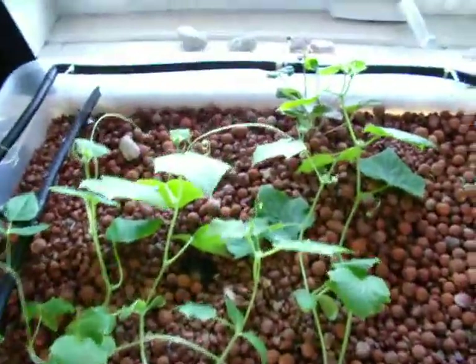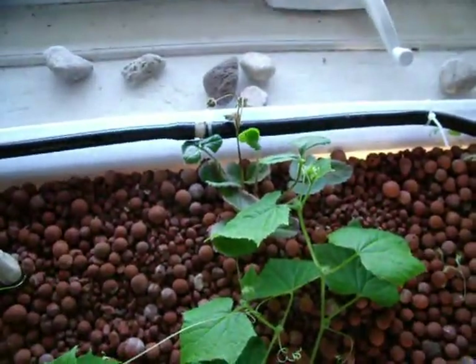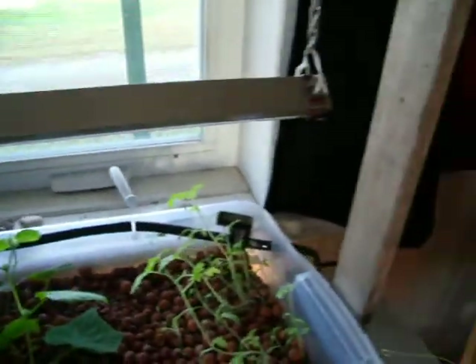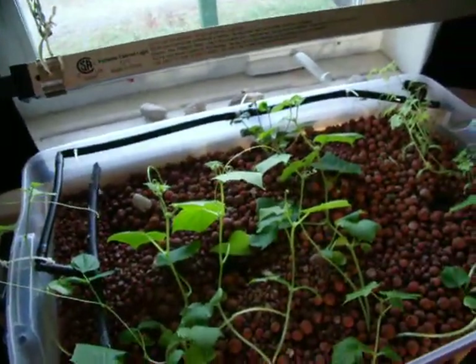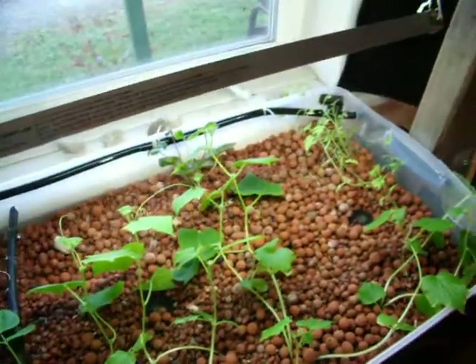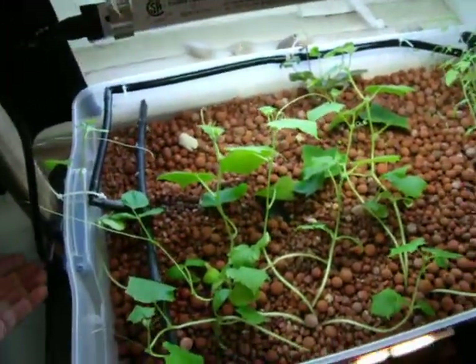So everything is fine. Strawberry just went dormant there — not enough light. We got this little T5 light, so if I need an extra little light. Because winter is here. There you go, we got the light on.